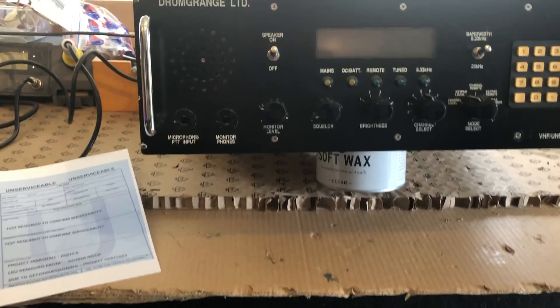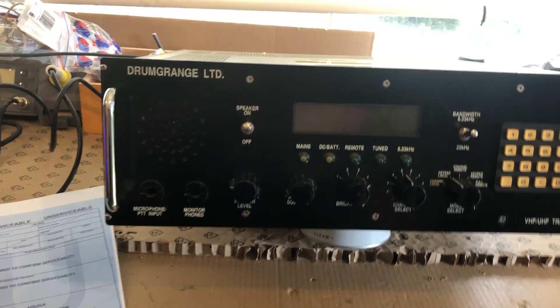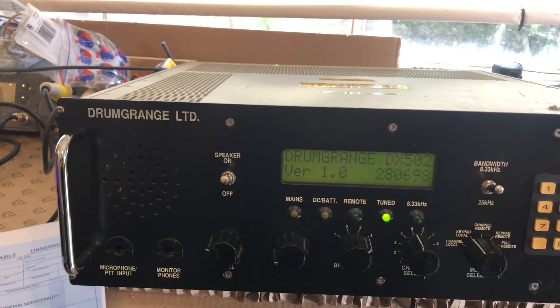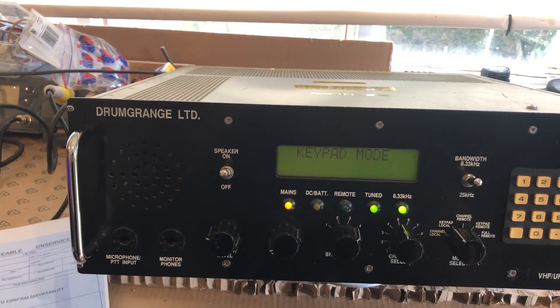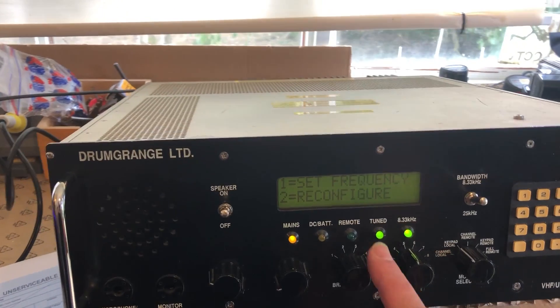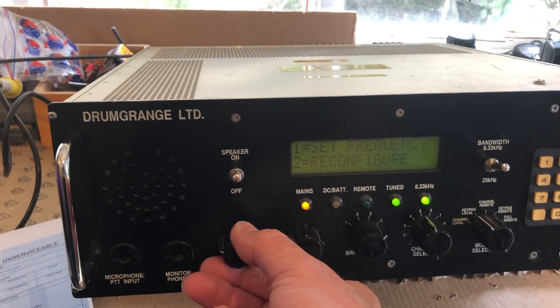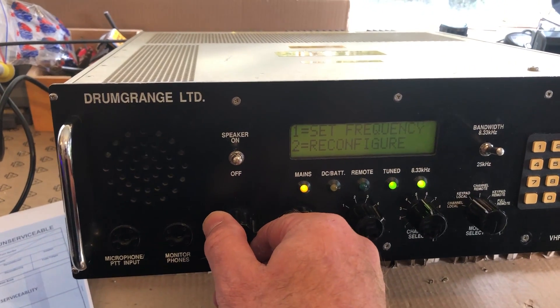The controls are pretty self-explanatory. Let's just turn it on and see what happens. Very good sign — the tuned light is on. Let me just turn the volume down. We've got audio. Tuned light is on, so that's looking good.